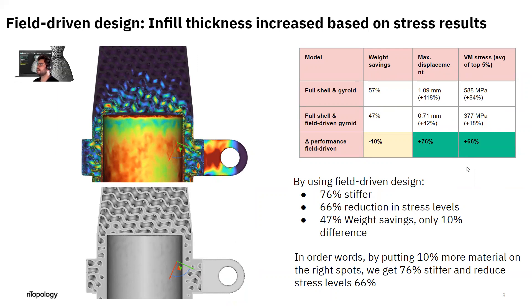This is the power of field-driven design. With Entopology, this capability is straightforward and effortless, and you'll be able to design like this all the time with any part and any infill.